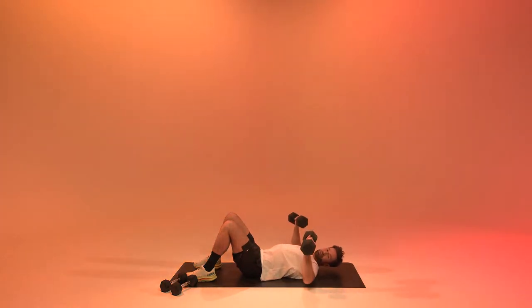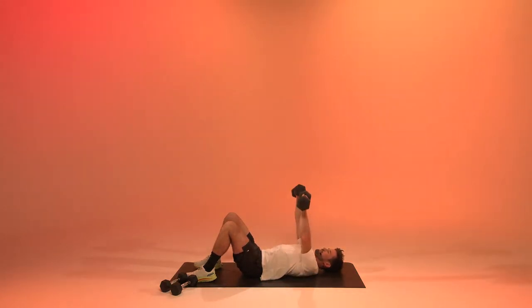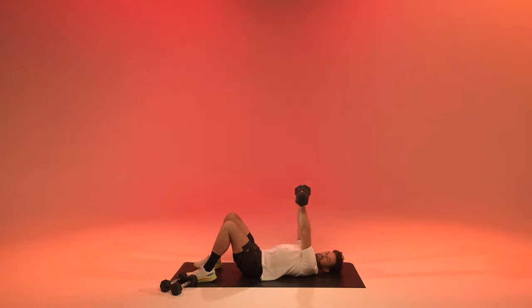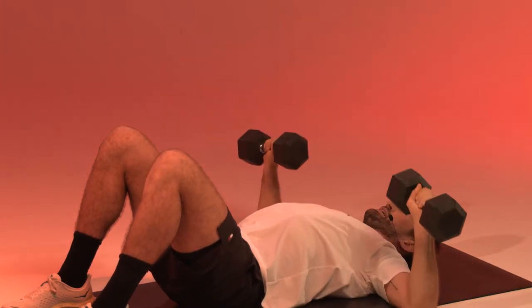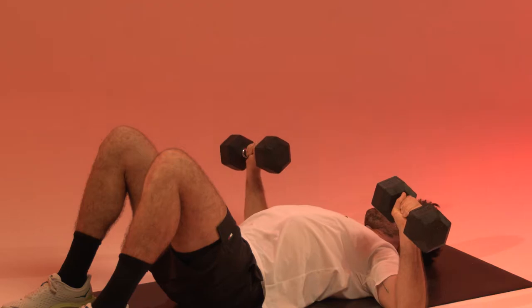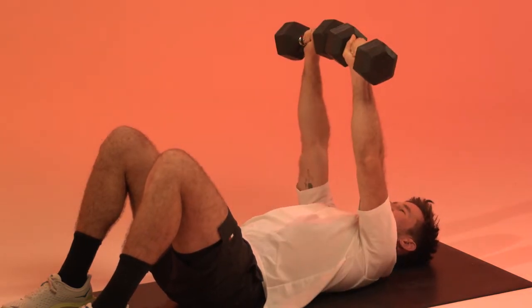When you bring them down, I want you to squeeze your scaps together as if you're cracking a nut. Keep your feet firmly on the floor — we're working the chest, triceps, and front of the shoulders. Exhale up, inhale down. We're going to work the full upper body, mainly arms today. Three, two, one and relax.